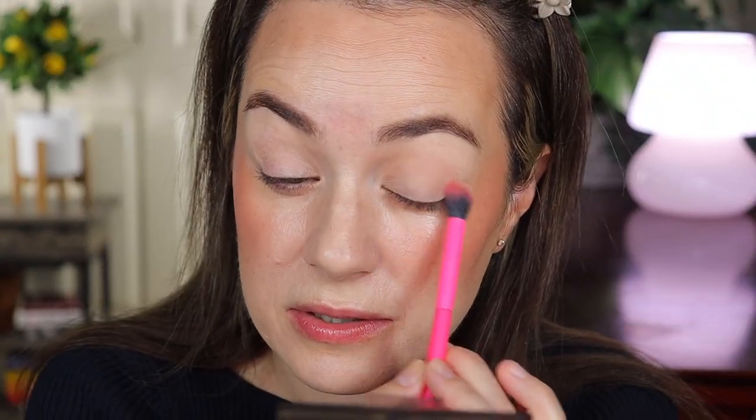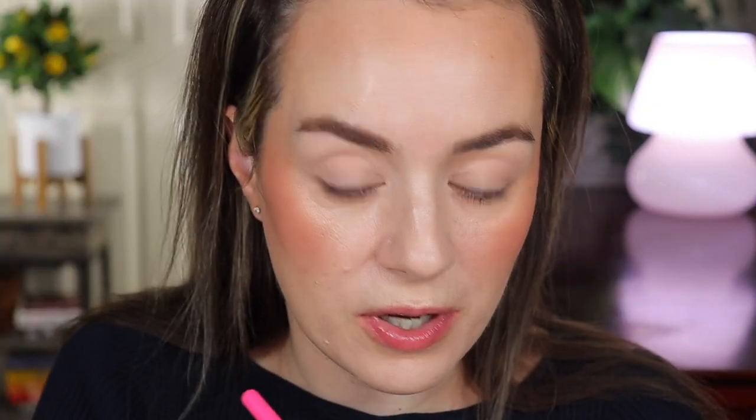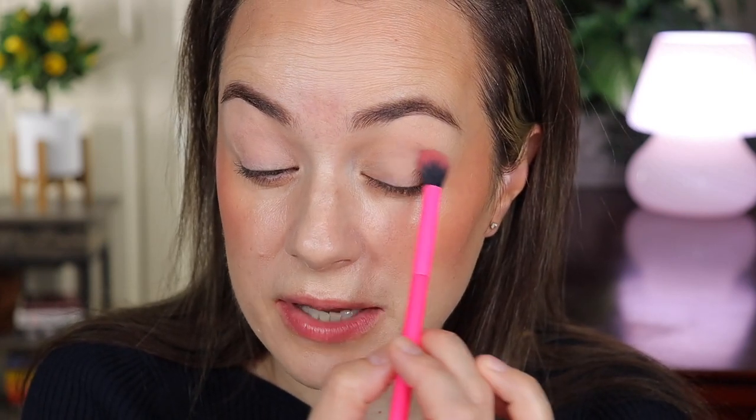I'm just going to apply the light shade all over the eyelid to set down the primer. It's more on the mauve side even though it looks like a beige — it has a hint of purple, very light. Now we're not going to do anything crazy, just something simple and everyday. I'm going to use this nice lilac shade with the same brush and put it in the crease and above a little bit. It's such a nice shade of purple.